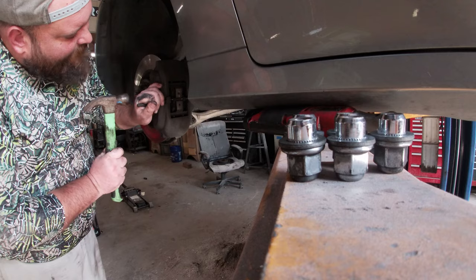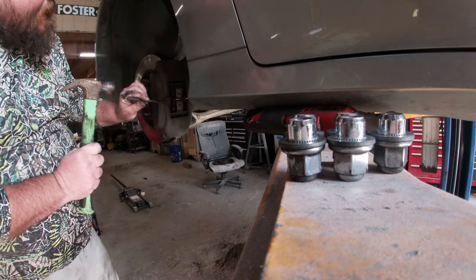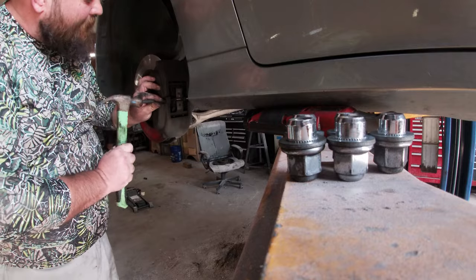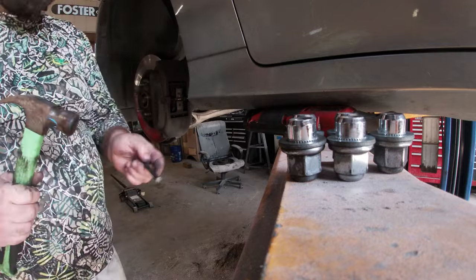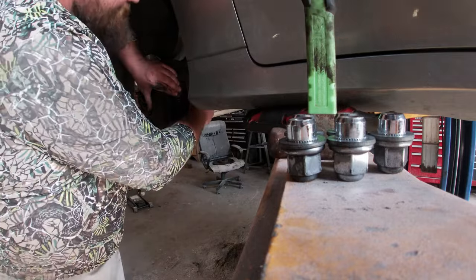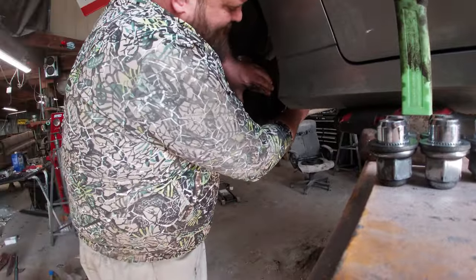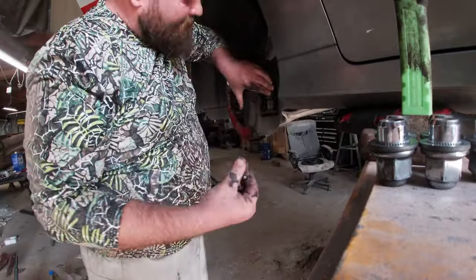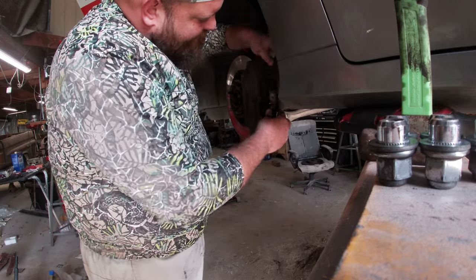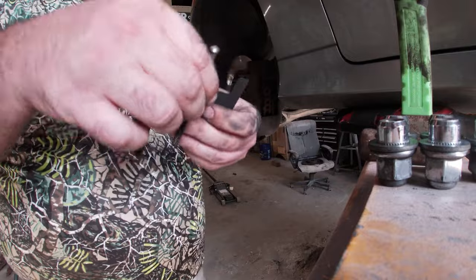It's actually the exact same design that was on the '71 Mercedes I did recently. Putting the caliper back in is gonna require a little specialty tool, but it's really cheap on Amazon — I'll have a link in the description. You just pull this pin out, and then this hold-down bracket will come out with it, just like that.